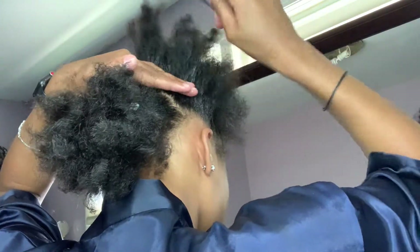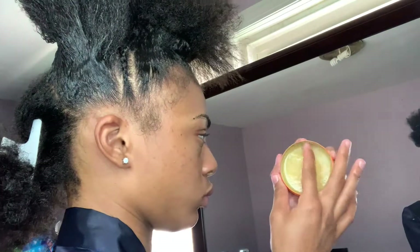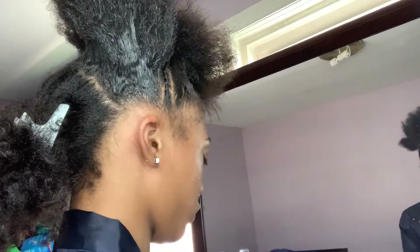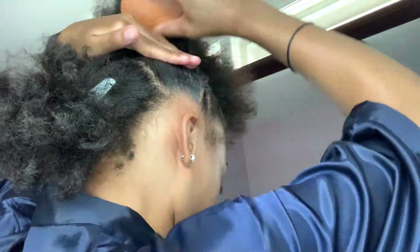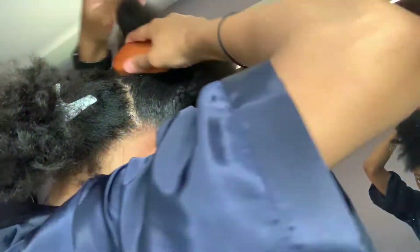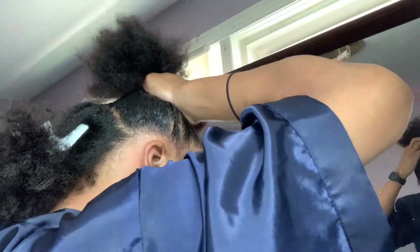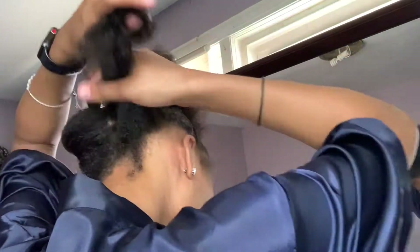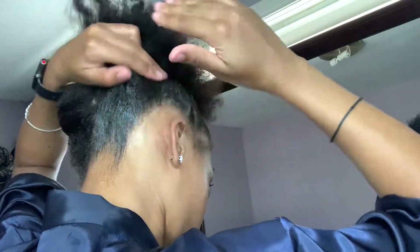I'm very generous with the product while doing so, just combing it throughout my hair and making sure it's slicking down. Keep on using those two products — the Shining Gem and the Hair Dressing Pomade by Murray's. I did switch my angle just so you guys can get a better view of how it looks from the back side. All I'm doing is repeating those same steps by taking my Shining Gem, smoothing it on my hair, then following up with the hair pomade by Murray's.